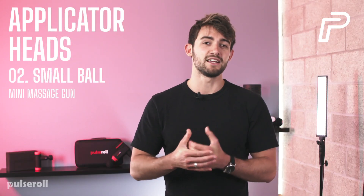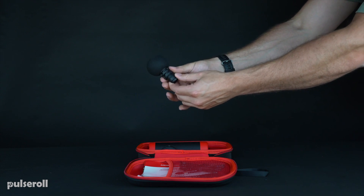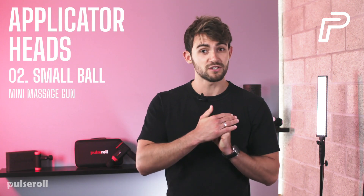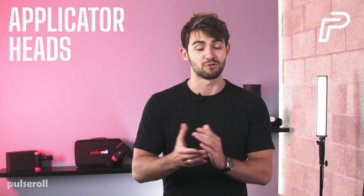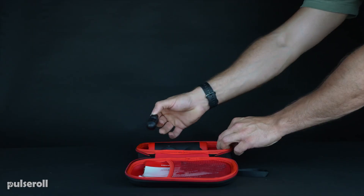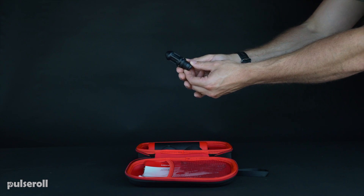A Small Ball — this is designed for a general full body muscle massage, but it's also great for focused muscle groups like the shoulders, triceps, biceps, and calves where firmness is still required. A Bullet Head — this is designed for muscle release. It's great for targeting specific smaller muscular knots and focused trigger points.